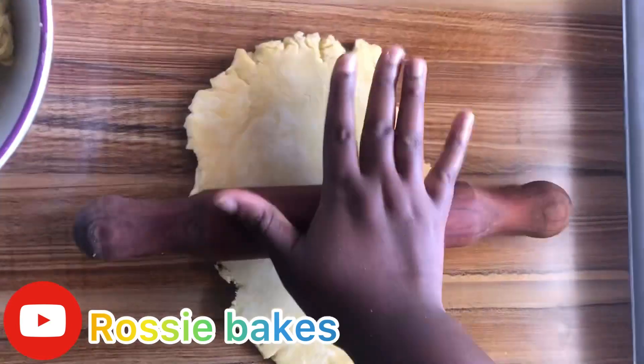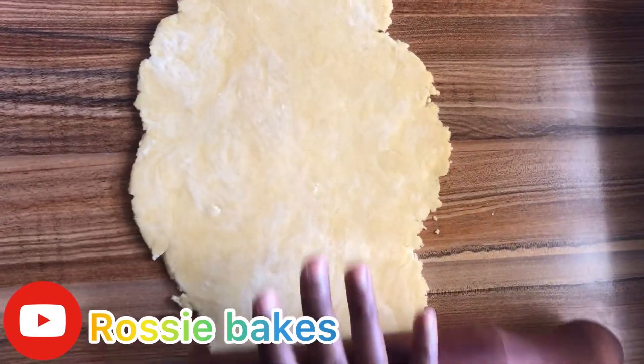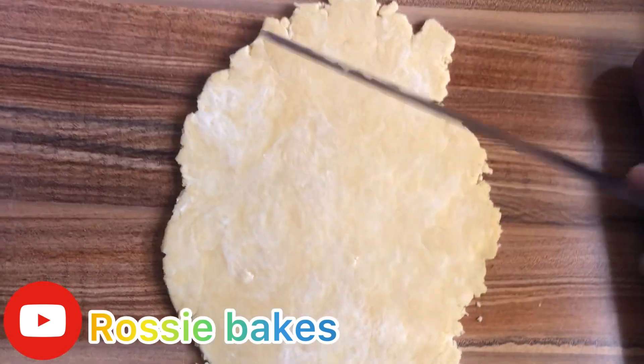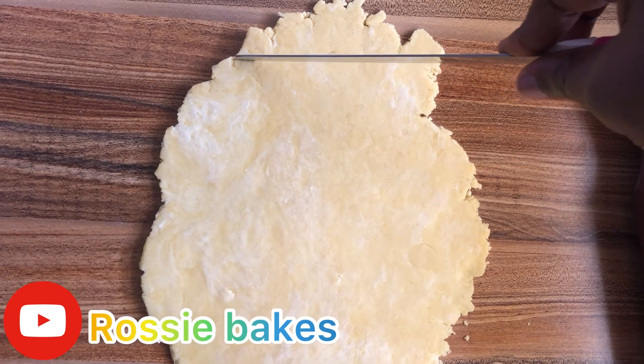We roll everything out — we don't have to make it too thin, neither do we make it too thick. We then cut all the rough edges out.